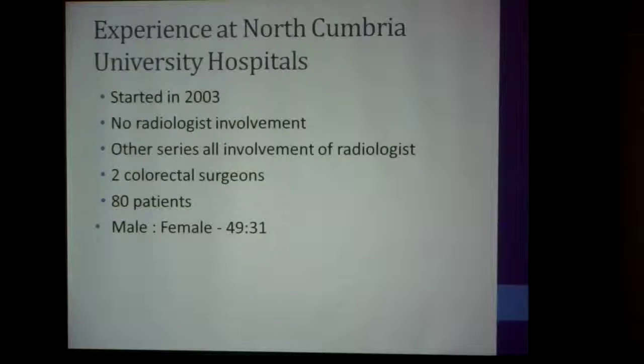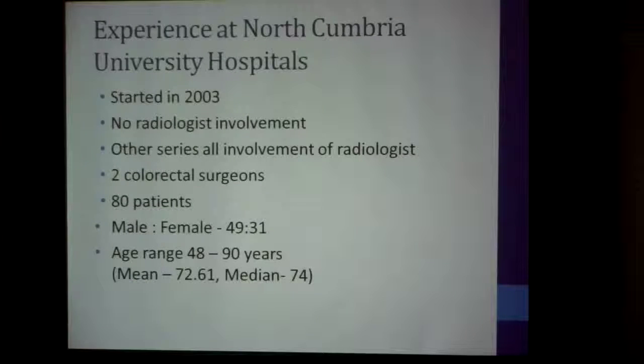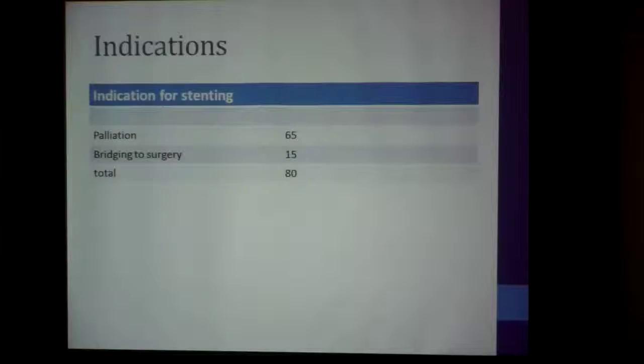The male-to-female ratio was 49 to 31. Age range from 48 years — the youngest — up to 90 years, with a median around 72 to 74. The indications for stenting: 65 patients for palliation and 15 for bridging towards surgery, bringing the total to 80.